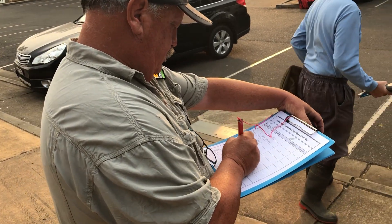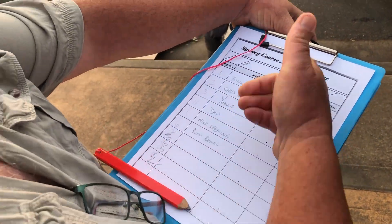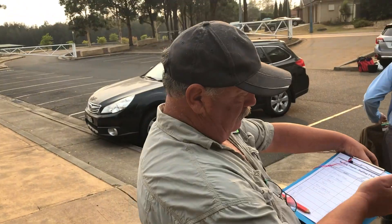You'll also find that there's a sheet where you have to record your name and your peg number, or you get someone to do it for you. My peg is number four — along the bank there will be pegs on each of the positions, numbered in this case from about one to ten because that's all we've got in the club today. So I'll just walk along to peg four, plunk my stuff there and get set up.